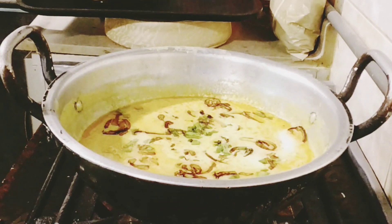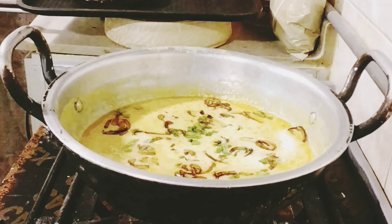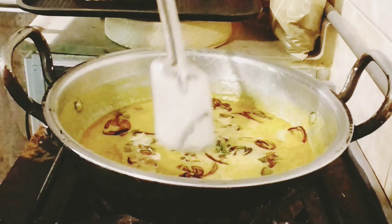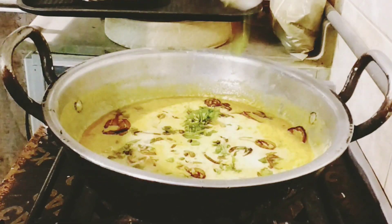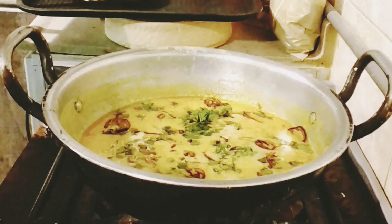Look — this is a yummy and delicious curry. You sprinkle green coriander leaves on top. I have already cut the leaves.